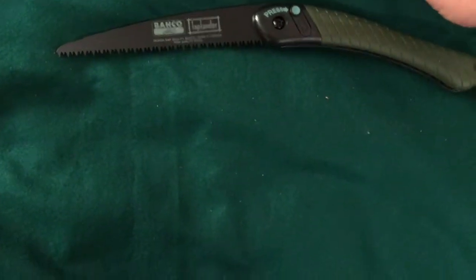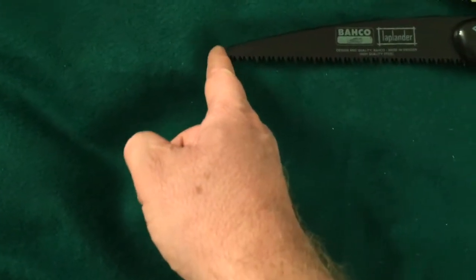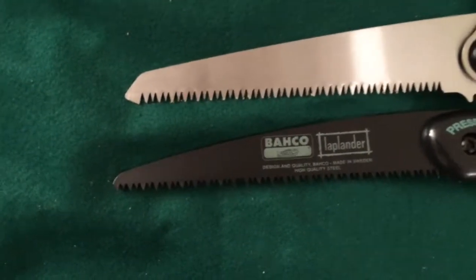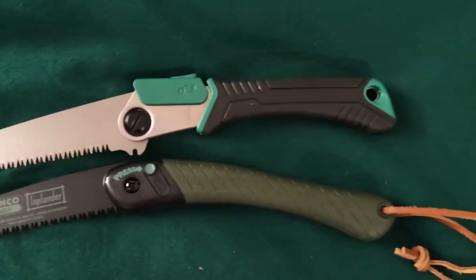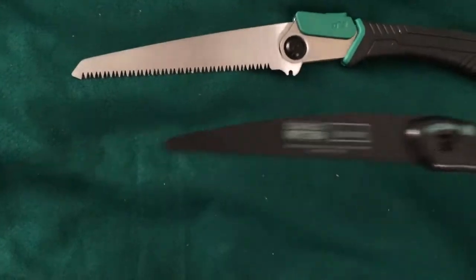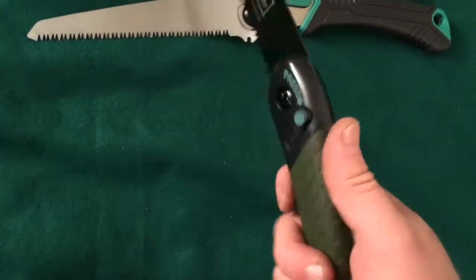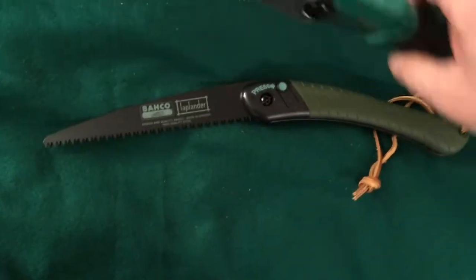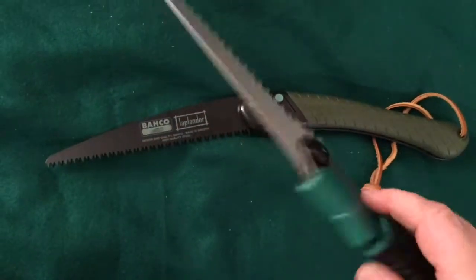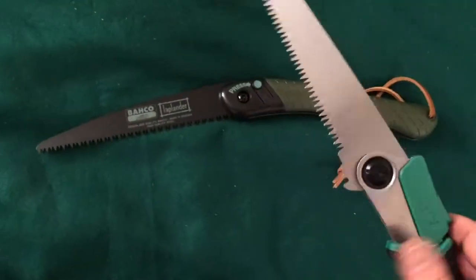So let's get it open. This opened much easier with this little push button compared to the Walmart one. Line the teeth of the blade up — because the teeth are right here, that's where those teeth start. So it seems like this one's actual usable blade might be a little longer, ever so slightly. They say this one cuts on both the push and the pull stroke, so I'm hoping that makes life a little easier when doing branch cutting and log cutting. This one I think only cuts on the pull stroke if I remember right.